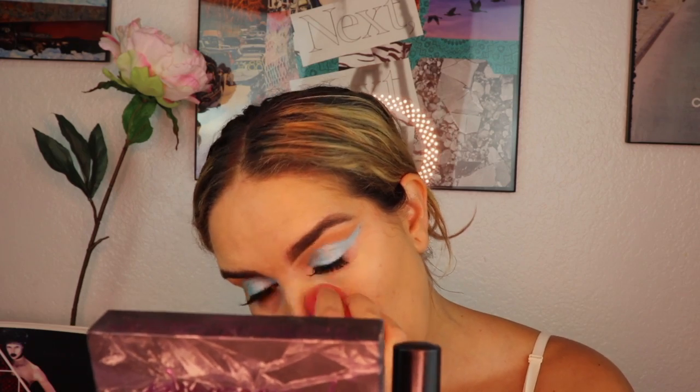Moving on to concealer — I'm using the Elf Camo Concealer, doing one eye at a time, blending that out with my Morphe sponge, and then setting with the Pretty Vulgar translucent powder one eye at a time. I'm also using that same translucent powder to set my entire face. I love using this technique to make sure everything looks very smooth and seamless.